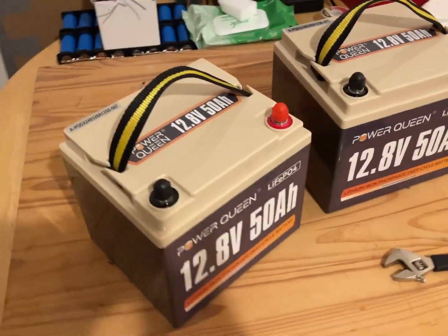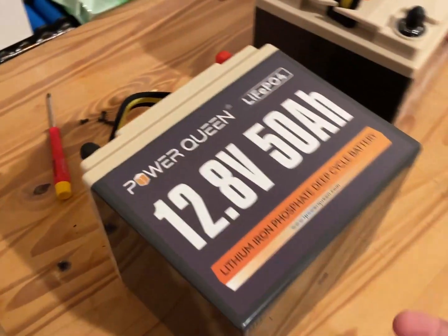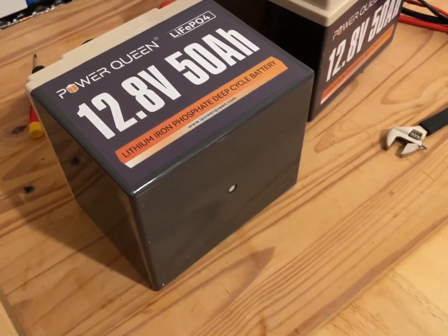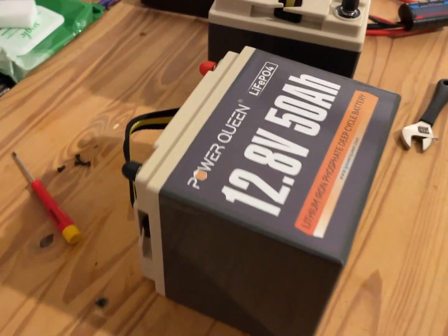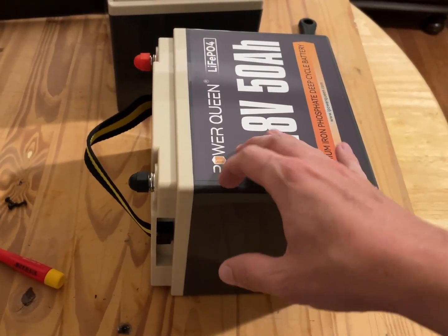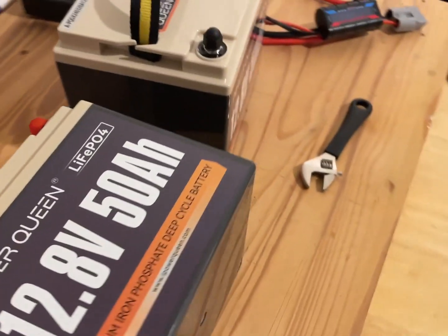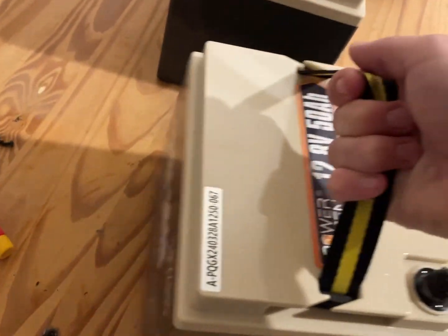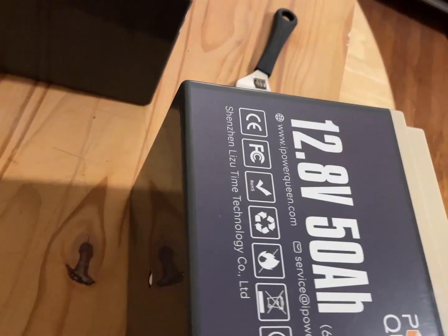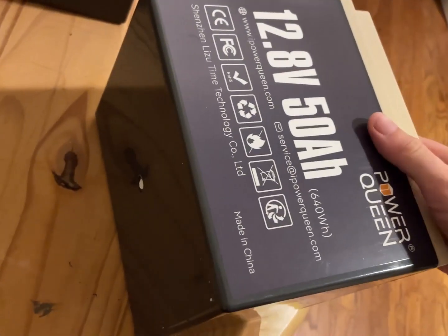I'd call that an A-grade battery. As for build quality — nice thick plastic — this is the same type of battery as other brands, so no big surprise there, but this is one of the good ones. I like that the base has these little dimples on the bottom that keep it from slipping around.